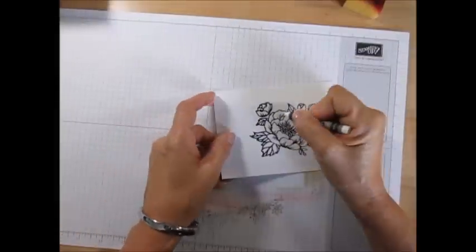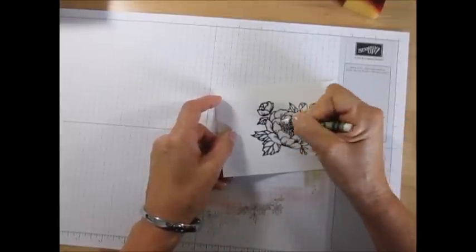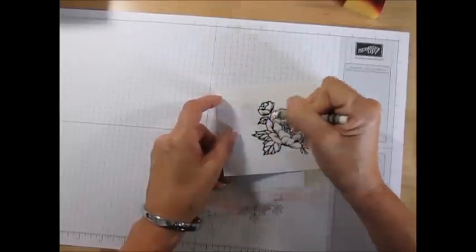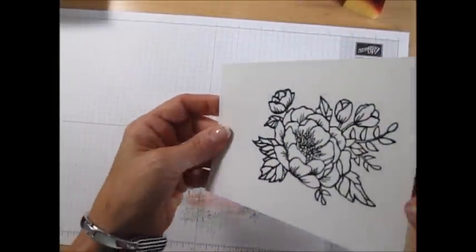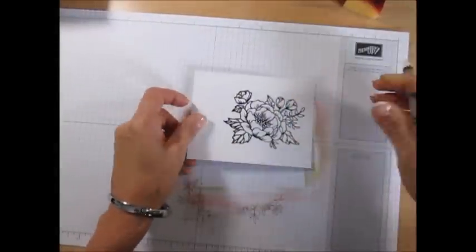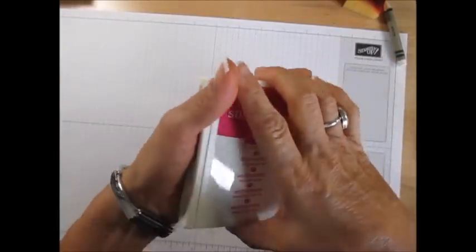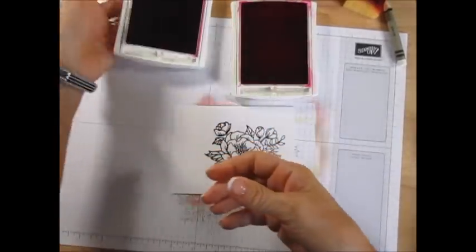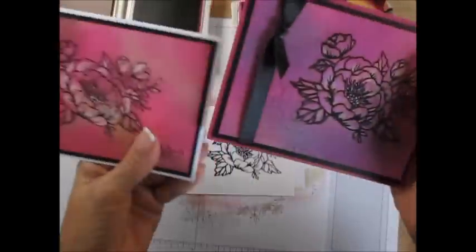It depends on how much white you want. After you're done with your crayon, now we're going to sponge. Whatever color you choose to sponge, it's never going to look the same, trust me. I'm using Melon Mambo, Rich Razzleberry, and Crushed Curry — that is exactly the colors I used for these two.